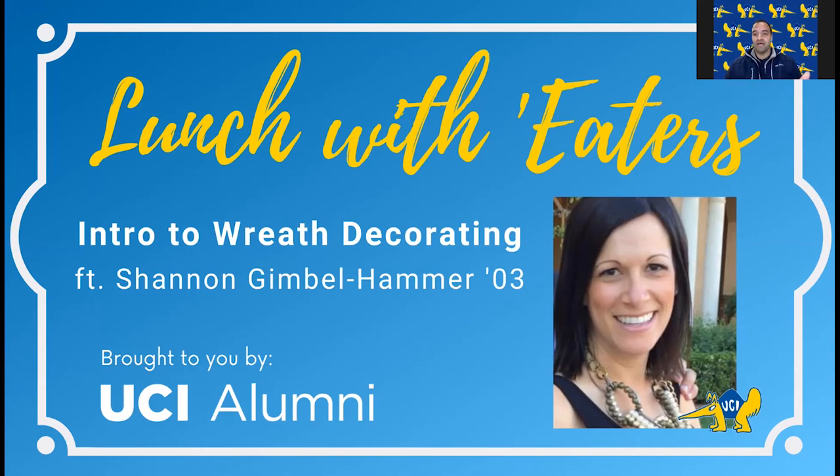In her spare time, she works for Monat, an all-natural vegan hair care and skin care company. Please join me virtually in giving Shannon Gimbel Hammer a very warm Anteater welcome. Welcome, Shannon.